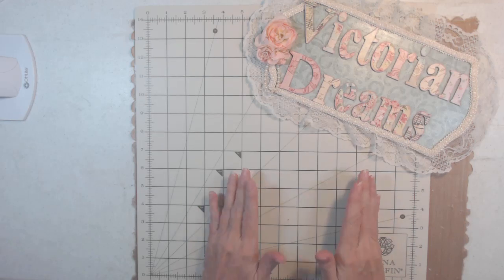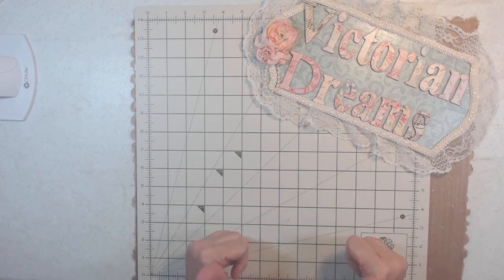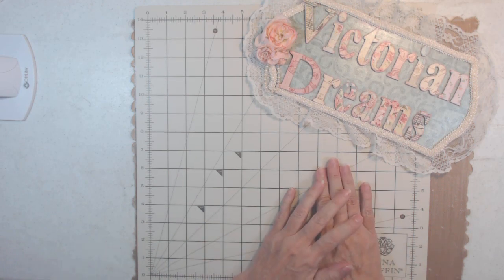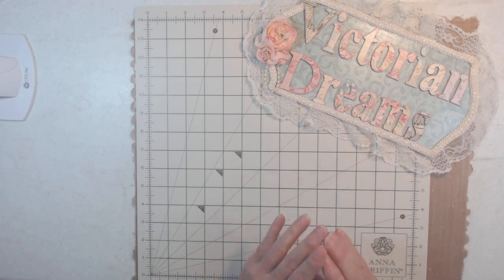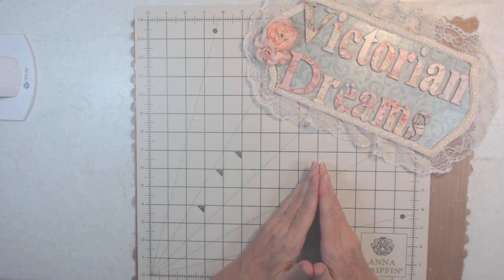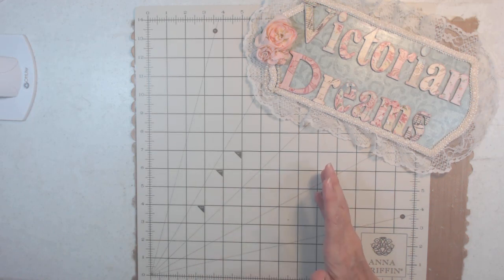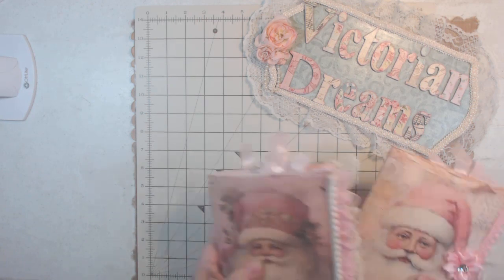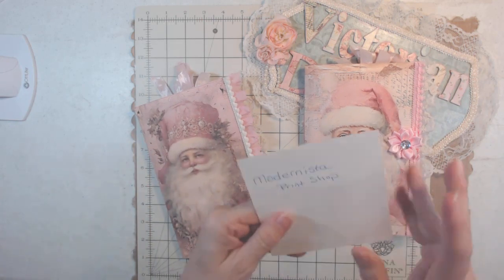Good morning everyone, it's me Lee with Victorian Dreams by Lee. Yes, it's really me Lee. So today I have two pink Christmas Santa Claus junk journals that I want to show you. I'll give you the links of where I got the images and tell you the main people I got them from.